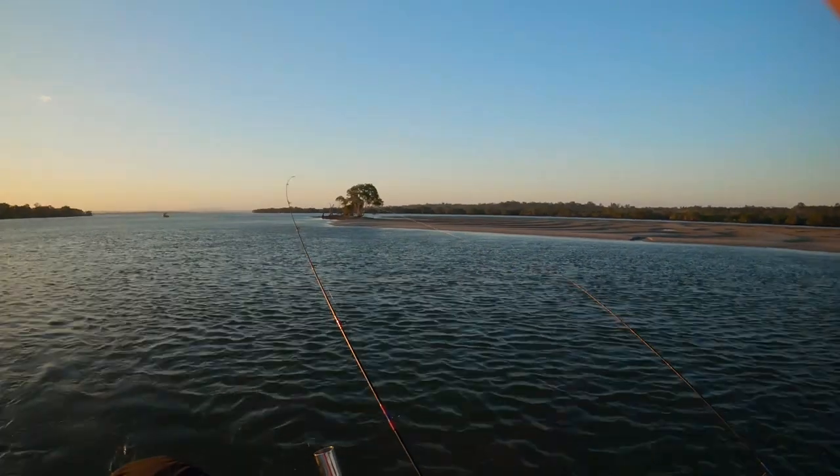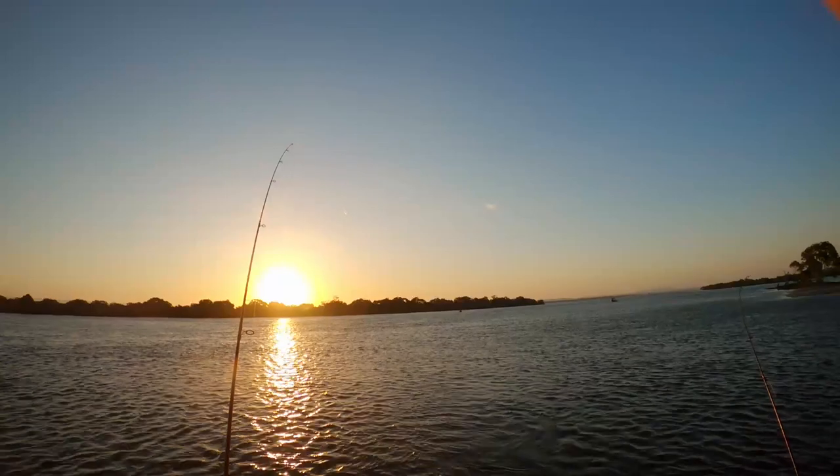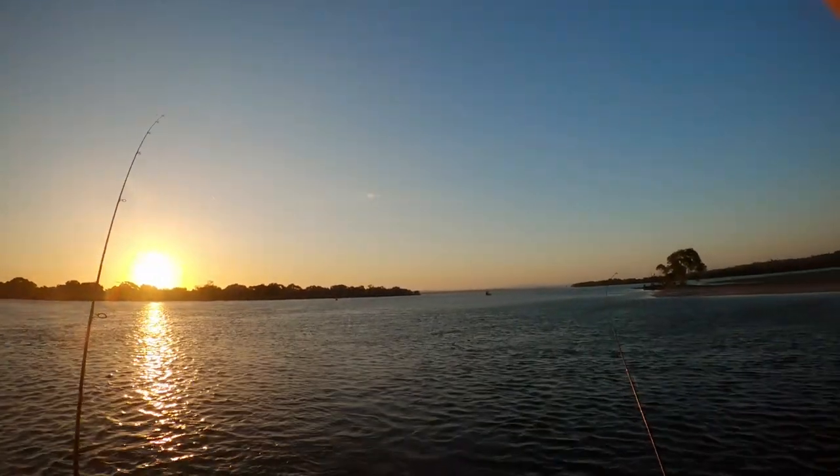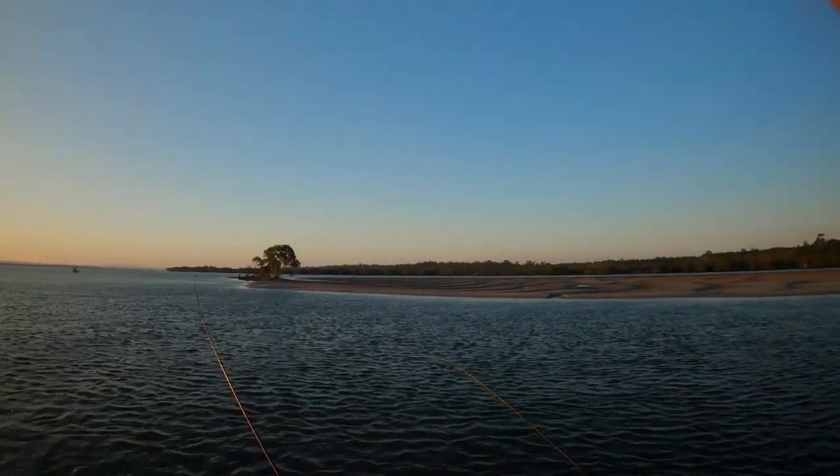This looked like a great spot for whiting. As you can see, the sandbar has good drains and melon holes. Our plan was to move onto it as the tide covered it. We would fish just off the edge as we waited.